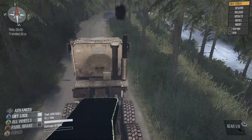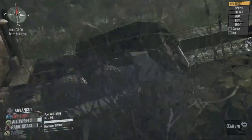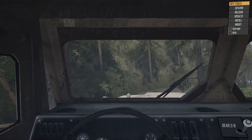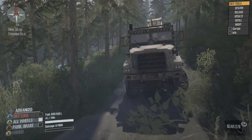Alright, let's try to go down this hill. Hopefully we can do it. We'll just take the differential lock off. Never drove down through here. We might have to doze some trees out to get this trailer around.